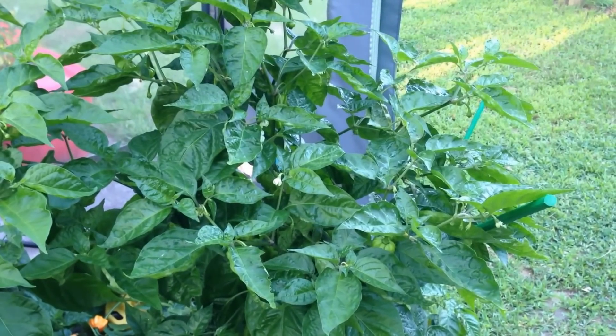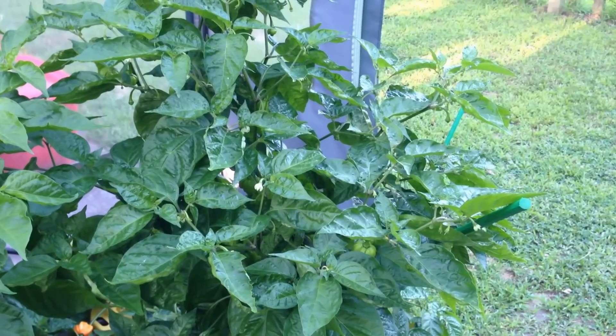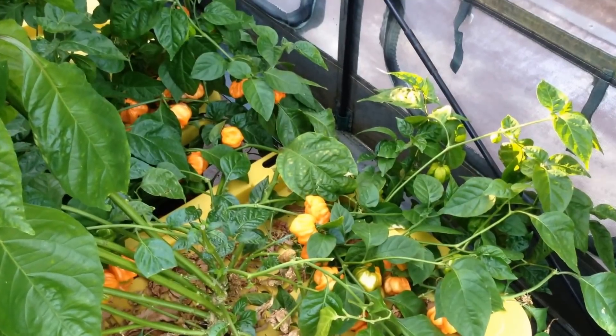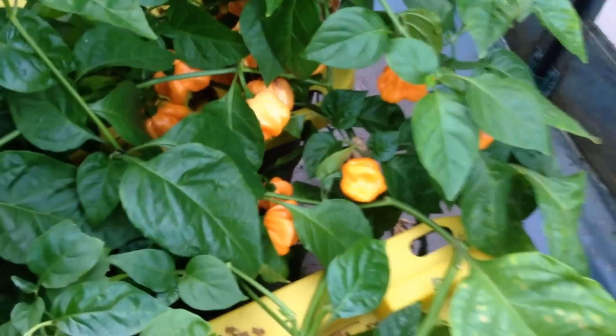The peach scotch bonnet is more of an upright pepper, although both scotch bonnets did start out low profile and spreading, almost cloud-like in their leaf canopies. On the back side of the peach scotch bonnet, you'll notice that there are several dozen ripe and near-ripe pods — just an absolutely beautiful color.